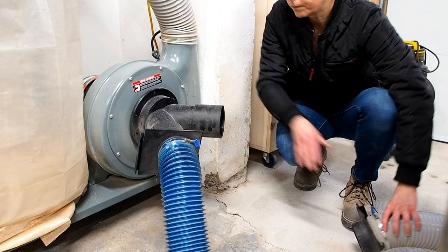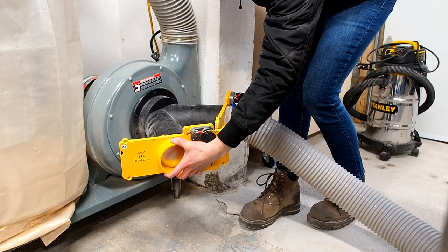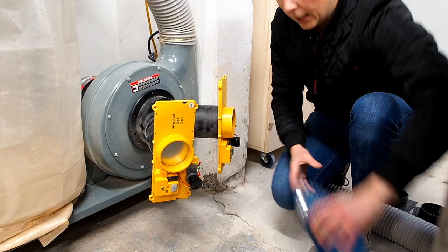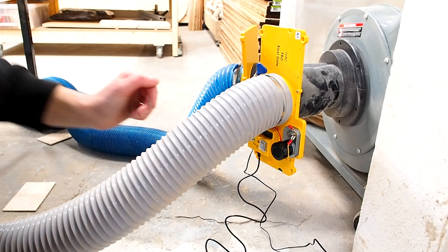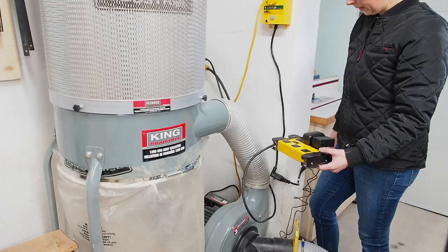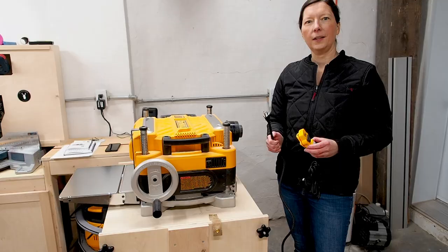Next, I replaced the old manual blast gates with the automated IVAC ones. They were hitting each other horizontally, so I oriented them vertically, then reconnected the hoses. I connected the power adapter and plugged both blast gates and the Pro Switch into a surge-protected power bar. That's the core wiring of the system complete.